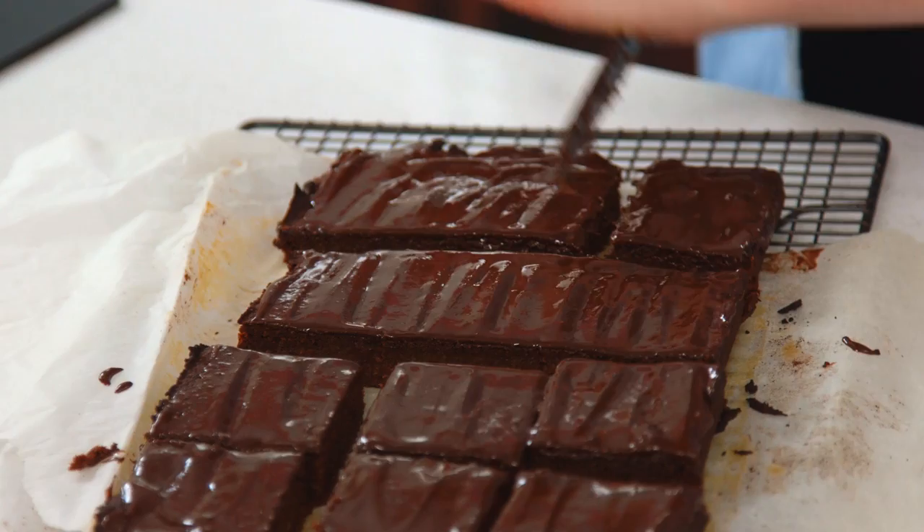So that is the brownies done! Don't forget to go check out the website and all the other delicious recipes on there, and get baking — it's for a good cause.